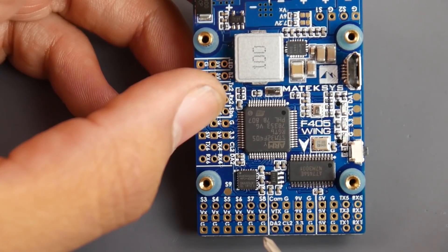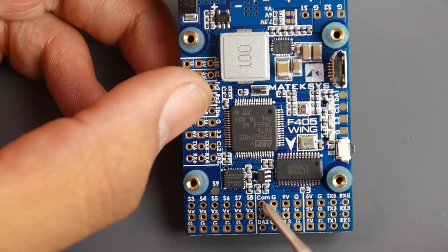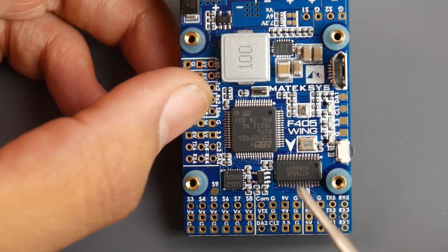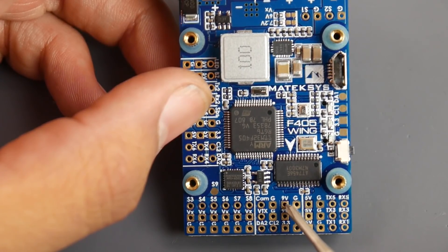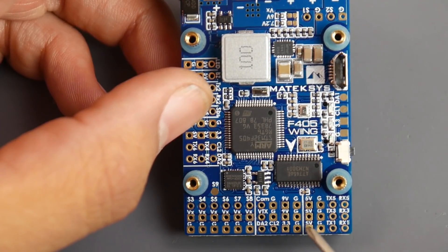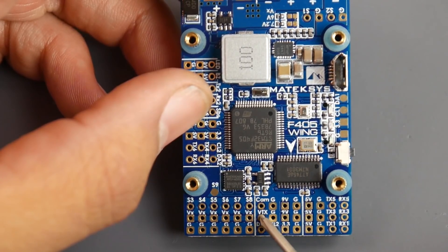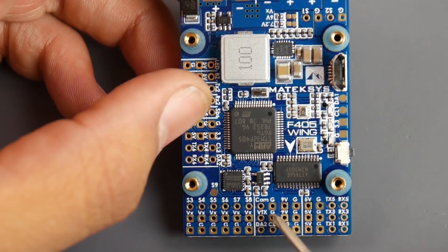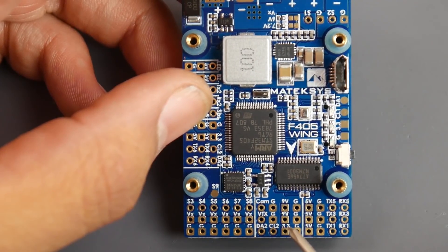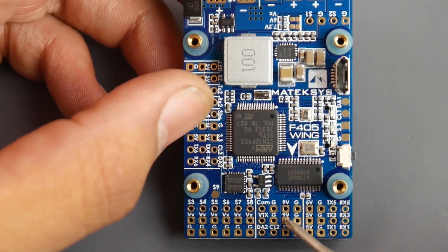For VTX and camera: there's a CAM pad for your camera's video signal, a ground, and a 9V output. However, for the camera I'd recommend using the 5V pad instead of 9V. For the VTX, connect the video signal, ground, and 9V. If your VTX needs 12V instead of 9V, there's a jumper on the back of the board that lets you switch between the two voltages.